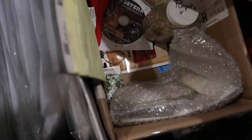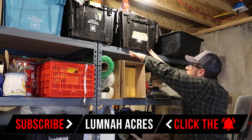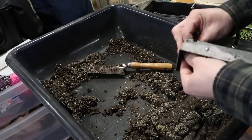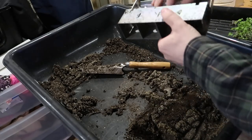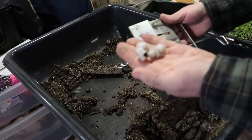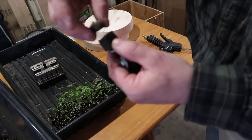Fingers crossed, it should be in here. The soil block maker comes with the round nubs, and that's for planting seeds. The square one is for transplanting small blocks into the medium blocks. The little nubs have plastic tabs — you just squeeze them and they pop right out, which is nice and convenient. The square ones you need to buy separately, and they make a square hole that fits the small soil blocks into.